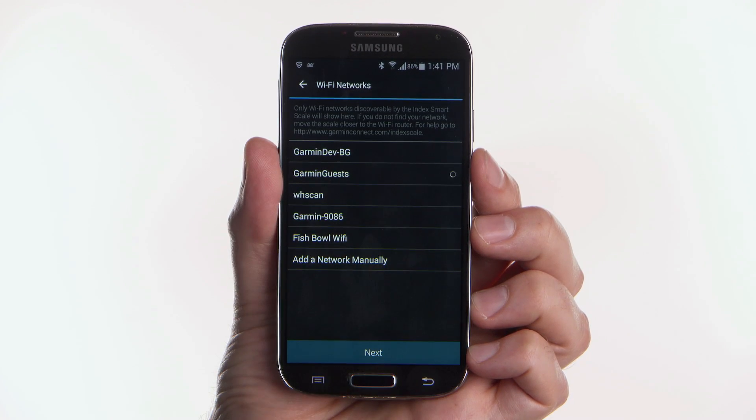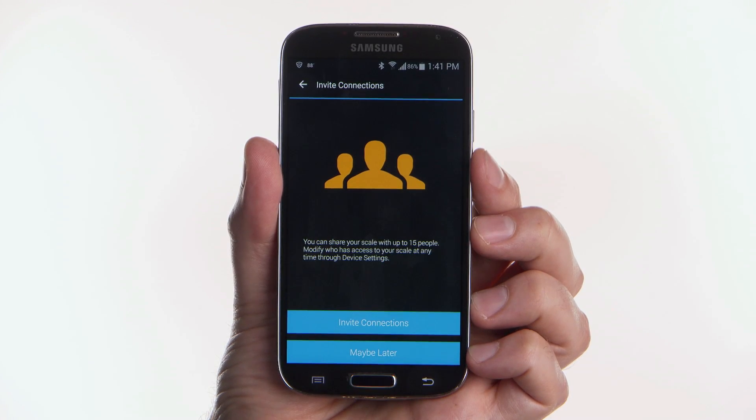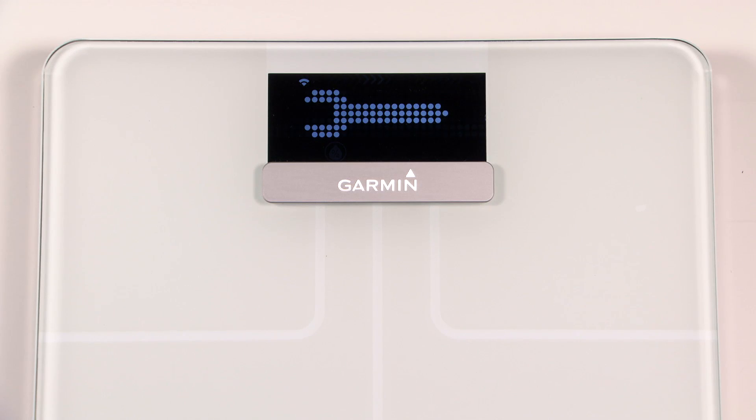Select your Wi-Fi network and enter the network password if there is one, then select Next. Look at the scale display and you will see the wrench icon still showing, but now with the Wi-Fi icon present and the Wi-Fi bars flashing above it.